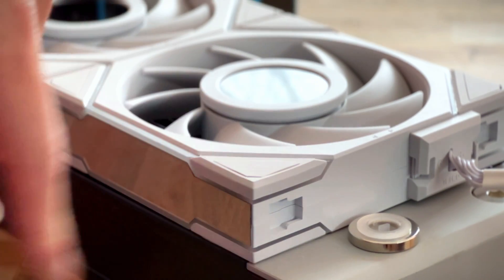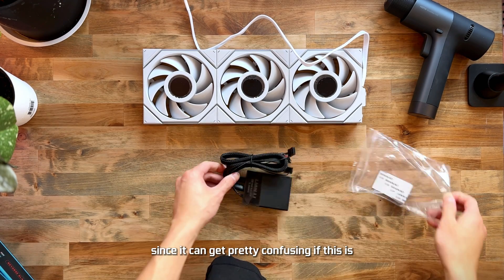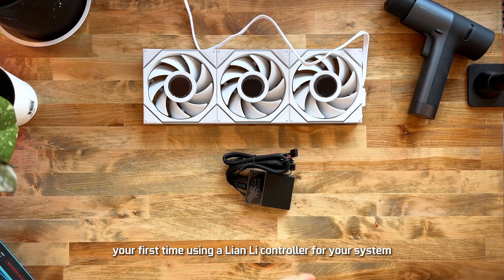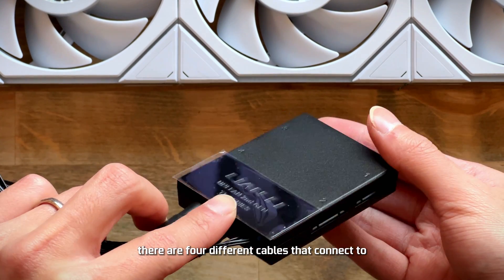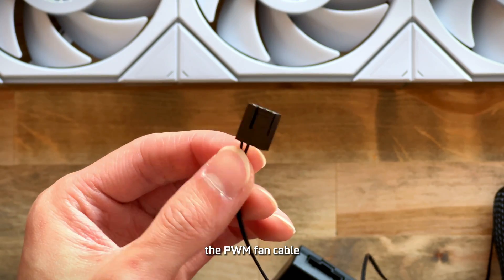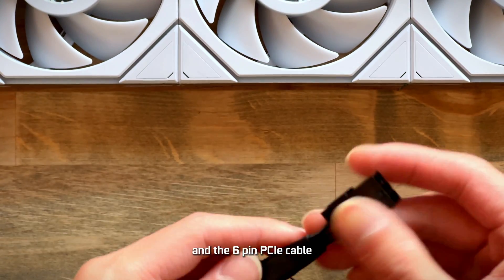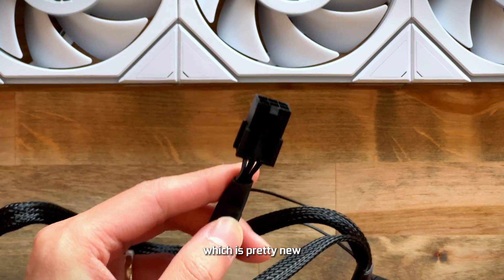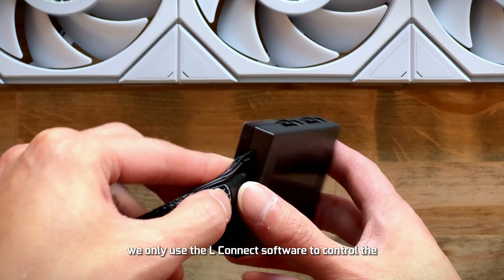Now let's talk about installation, since it can get pretty confusing if this is your first time using a Lian Li controller. There are four different cables that connect to the controller: the PWM fan cable, the ARGB cable, the USB 2.0 cable, and a 6-pin PCIe cable — which is pretty new, and we'll get into that in a bit. We only use the L Connect software to control the RGB and fan speed of the Lian Li fans.